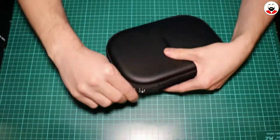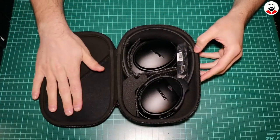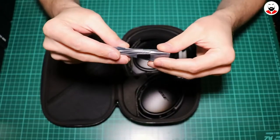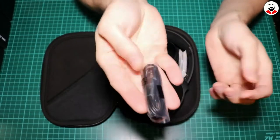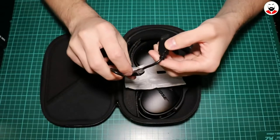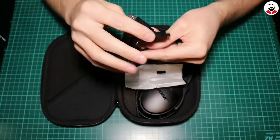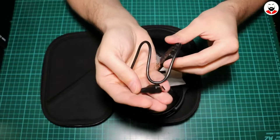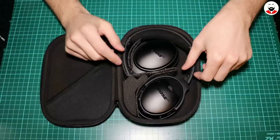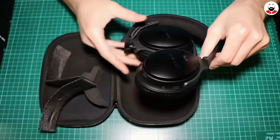Oh let's see what's inside. They are very nicely packed. You have here the 3.5mm cable, and this is the micro USB charger. It's even smaller than the one used by the Sony, and still it's micro USB — no USB Type-C here. And some pieces of foam to protect the headphones.